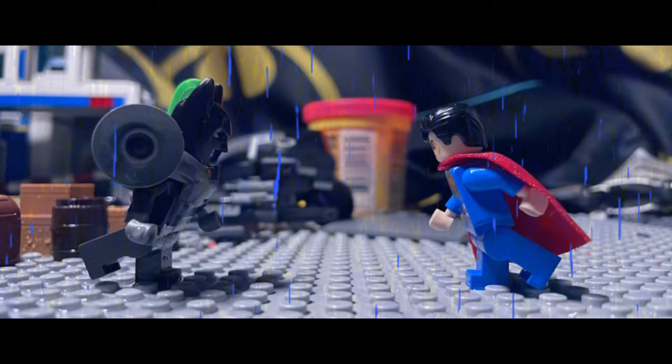Hello guys, today I'm going to be showing you my Batman vs. Superman stop motion. It took me quite a while to do this and I'm just starting to learn with the rain mechanic. It's pretty short, but I didn't really have a lot of time. But I hope you guys enjoy it. Here it is.